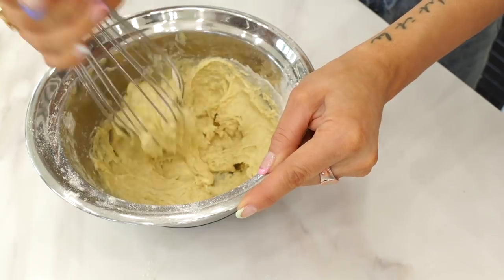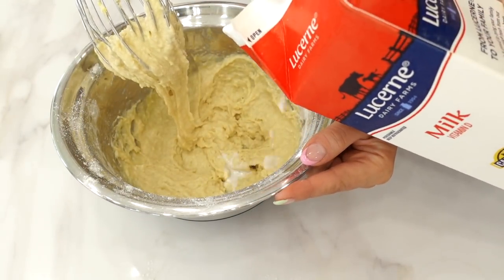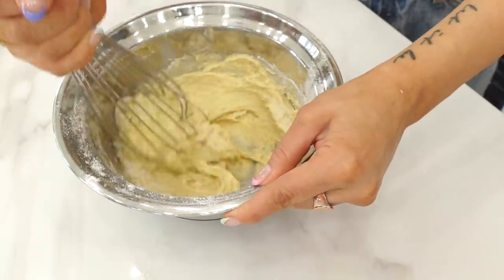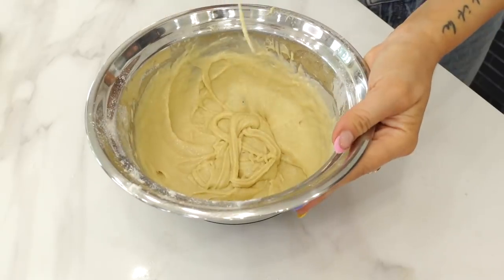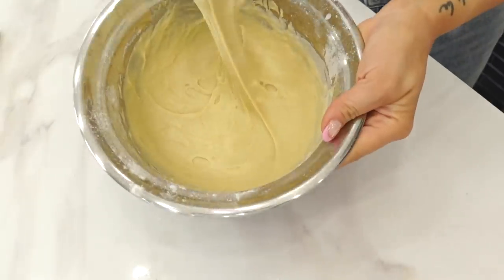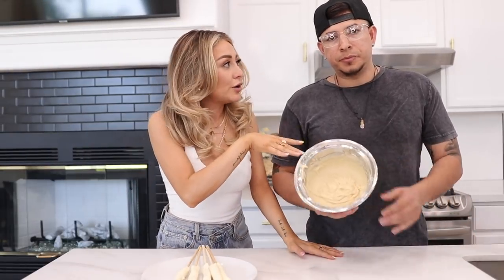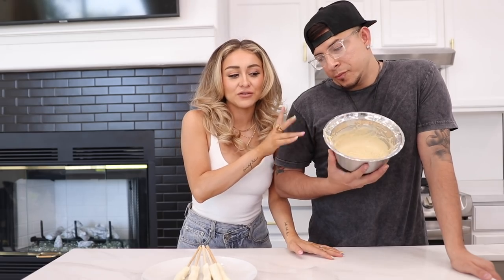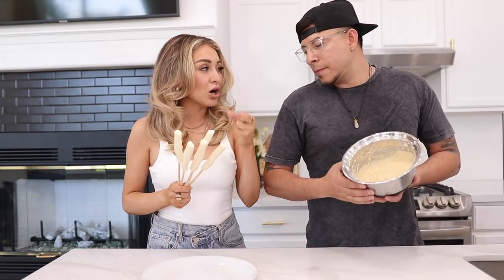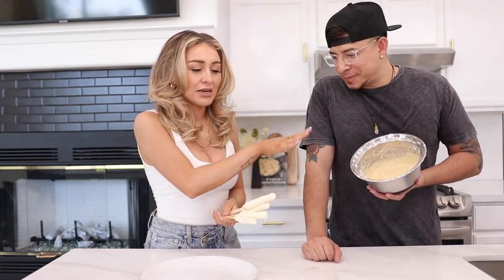As you can see it's pretty thick so we're just gonna add a little bit more. This is kind of the consistency that we have right now, and then we're gonna pop this in the fridge for about ten minutes. Now that we have our batter we're gonna put it in the fridge for ten minutes and then pop the cheese in the freezer for five minutes, just so they're a little harder - it just works better.